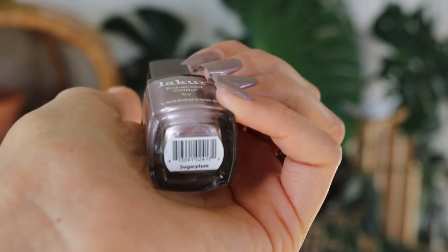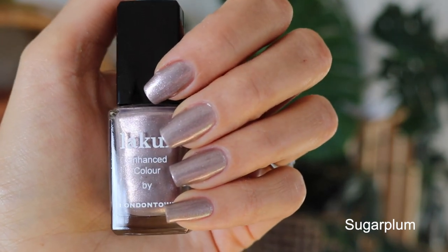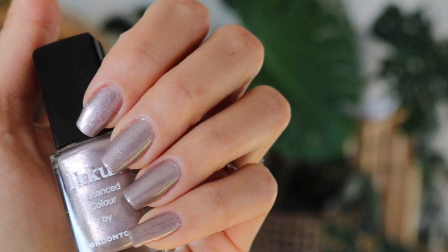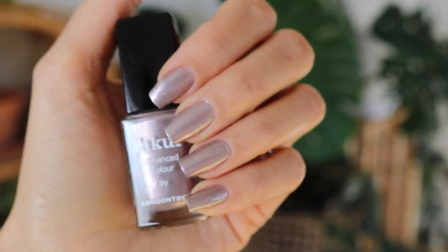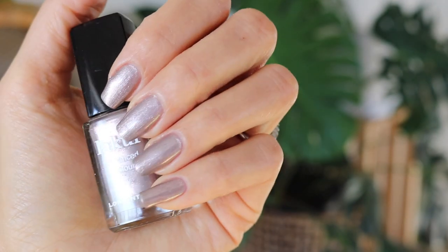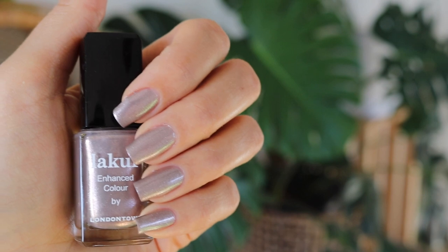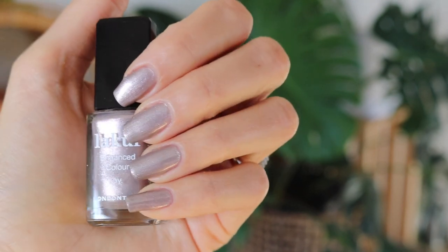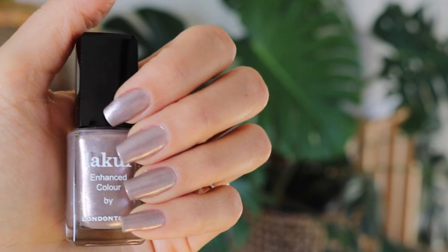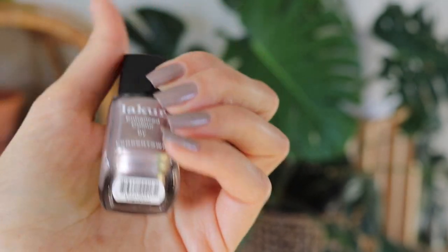Here's the last swatch — this is Sugar Plum. They also have one called Sugar Cane, which I think is more of a goldy tone. This one is the cooler tone one and it is a metallic — it has some silver sparkles in there. They describe it as a plummy rose gold. I wouldn't really call it rose gold — on the nails it looks more like a plummy silver, at least on my skin tone. It can look different depending on the lighting and skin tone you're working with. My skin tone is warm, so I don't think it's the best fit for me, but I think overall it's a really pretty color for the right skin tone.